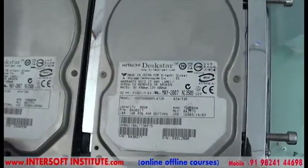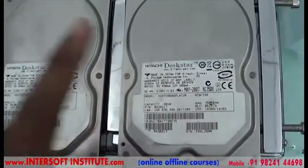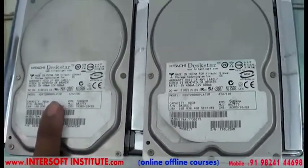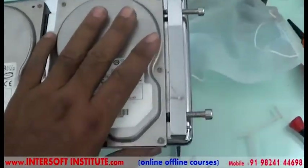From donor to patient, we will interchange this head to here and this head to here, so we will run the patient as working. For that, we will fit this in a stand so the hard disk will be in a fixed position.